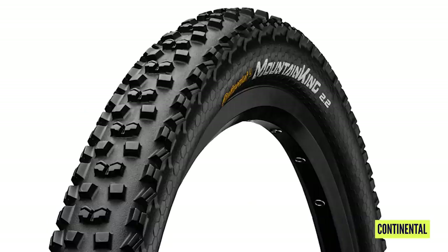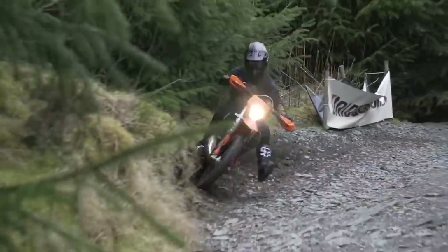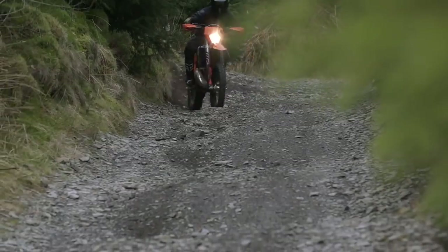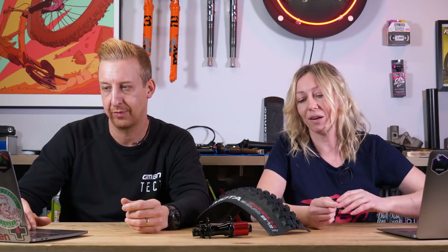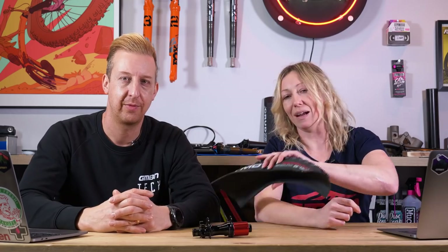A front tire on a motocross bike is doing a really different job to a front tire on a mountain bike. There's so much driving force in a motocross bike just pushing into the front — they're probably trying to resist that force just to stay straight. So don't flip your tire just because they look like that. Always go with the manufacturer's recommendations — they've spent a lot of time and research on it. There's no need to mess with that.